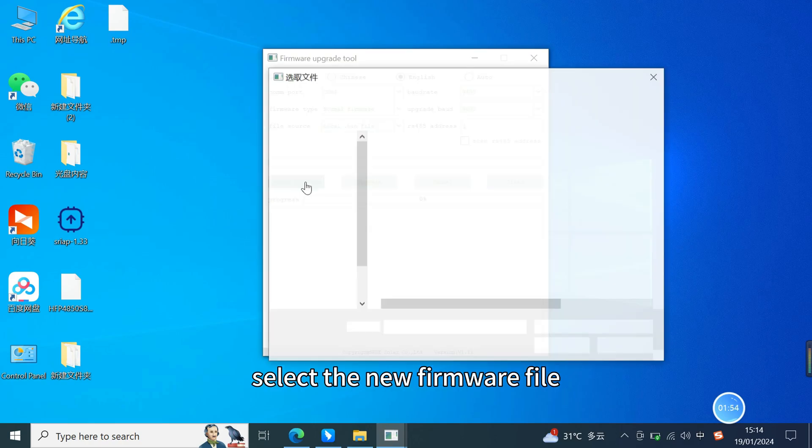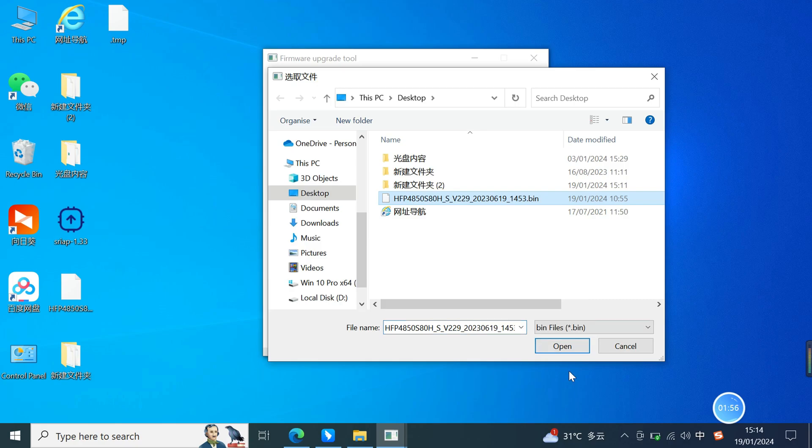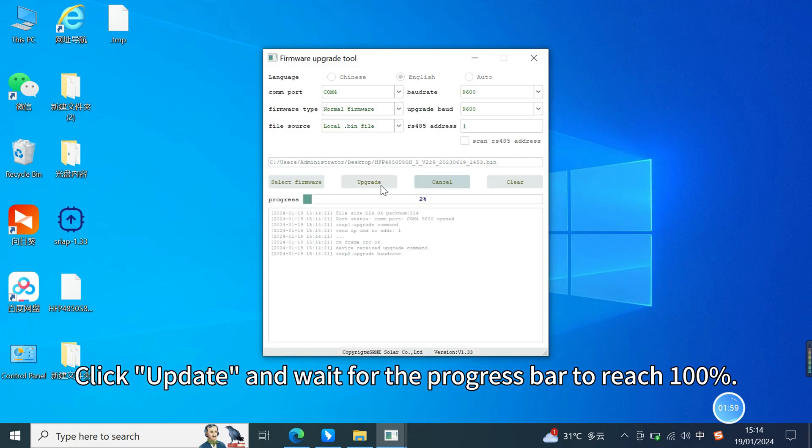Next, select the new firmware file. Click update and wait for the progress bar to reach 100%.